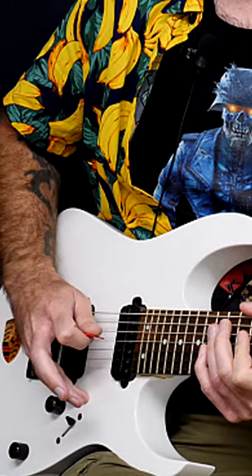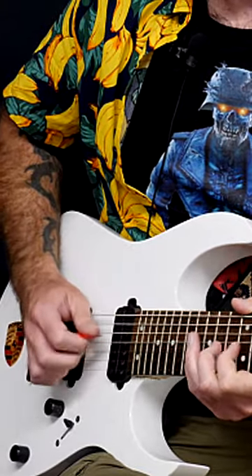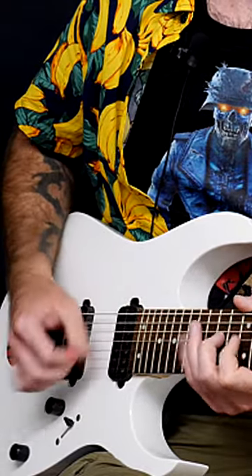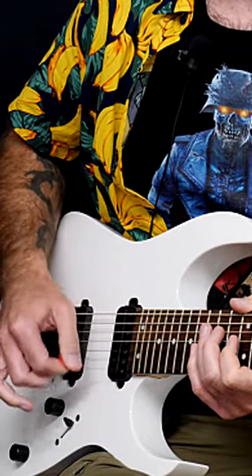Whether you anchor to the guitar body or not, you still need to do the same thing. Because if you just let the wrist and the hand do what it wants to, it will keep swinging away from the strings and you'll struggle to build up the speed in those string crossing transitions.